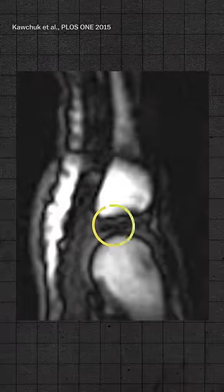This is what your knuckle looks like when it's cracked in an MRI machine. Right there, those bubbles are the key to what's happening inside the joint.